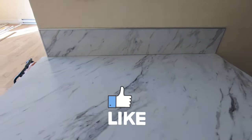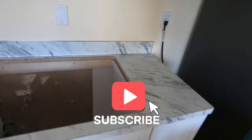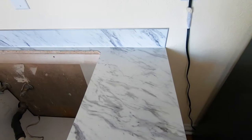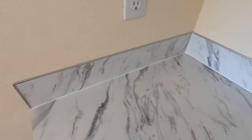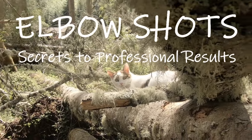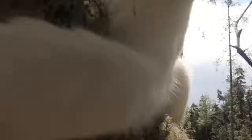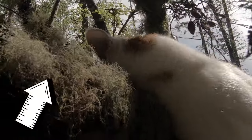Thank you for watching. Please like, share, and subscribe because it really helps the channel. I installed these backsplashes with metal cap only — I was able to scribe them in tight so that I could use a bead of silicone instead of cove metal. For more professional tips on installing plastic laminate, click here.